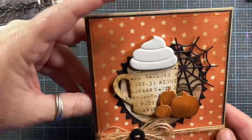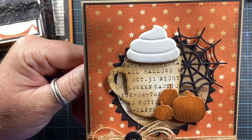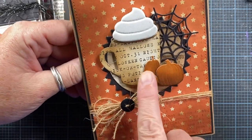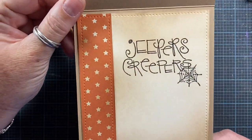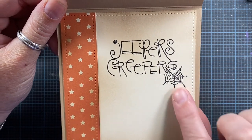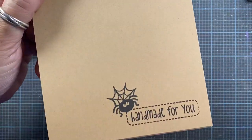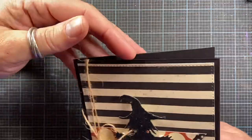Here's another one made with a mug with some cream on top. I added a fun little spiderweb from Impression Obsession and some adorable little pumpkins. On the inside it's stamped with Jeepers Creepers, which was also a dollar stamp. The cute little spiderweb was also one of those little dollar cube stamps — they came in a set of two stamps for a dollar. If you've been stamping for a long time, I'm sure you remember them.